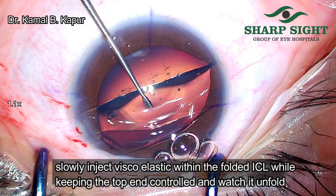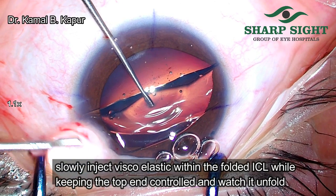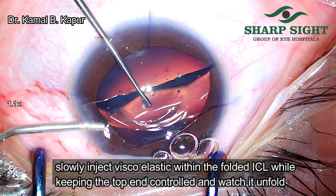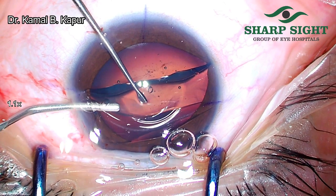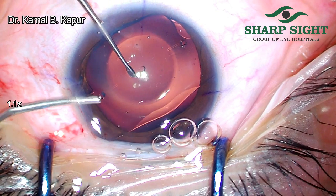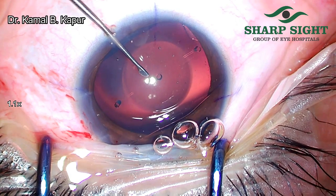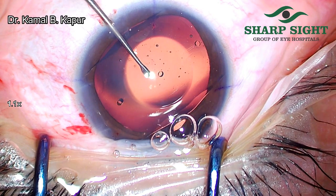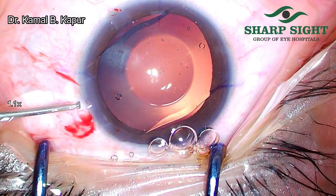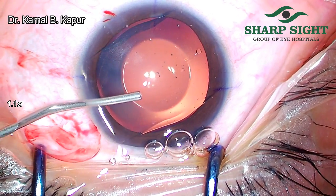In slow motion, we will notice that while the left hand stabilizes the ICL from opening completely and upside down, the right hand slowly goes and injects viscoelastic within the unfolded ICL. And slowly, gradually, softly opens the lens in the right direction, thus ensuring that the endothelium of the cornea is not rubbed, and also avoids the second procedure of explanting the ICL and putting it back inside the eye.